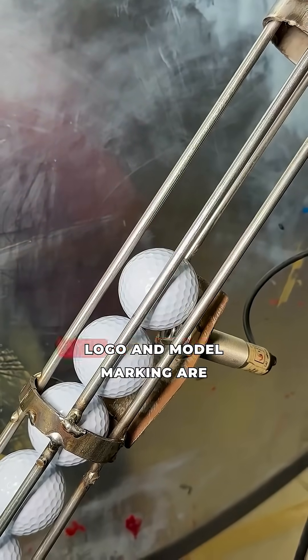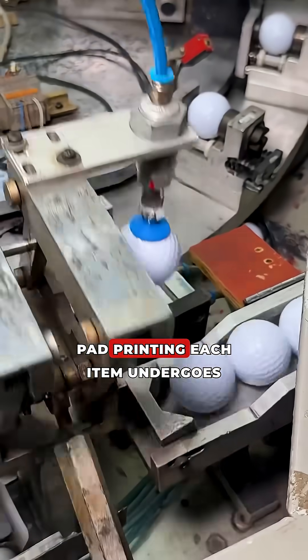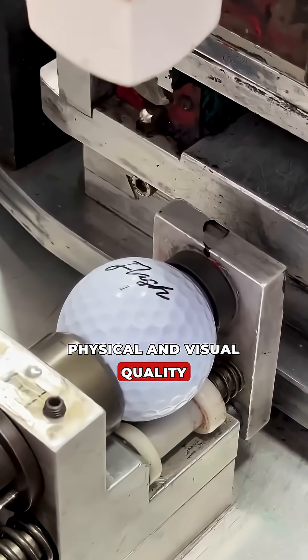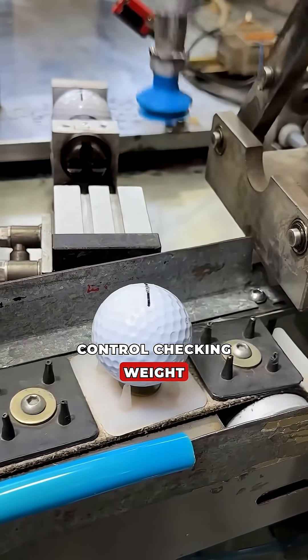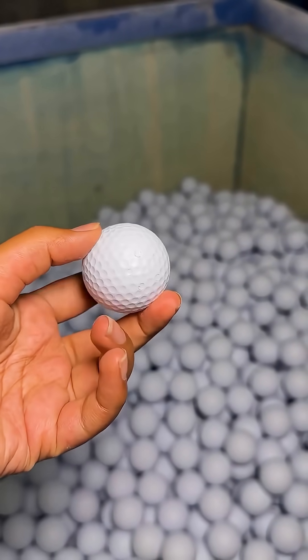The company logo and model marking are applied to the surface using pad printing. Each item undergoes physical and visual quality control, checking weight and size, after which the product is packaged.